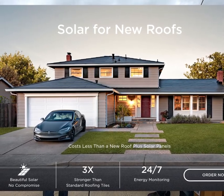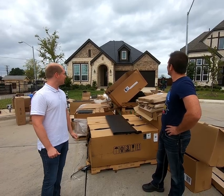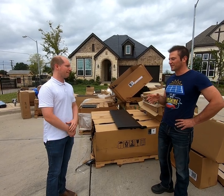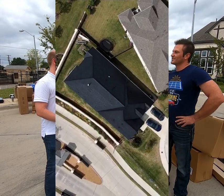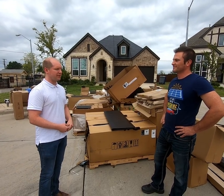Now let's talk price. How much is a solar glass roof going to set you back? Mo's roughly 10-kilowatt system on an average size house cost $60,000. Ouch. How does that ever work out to be a good deal?